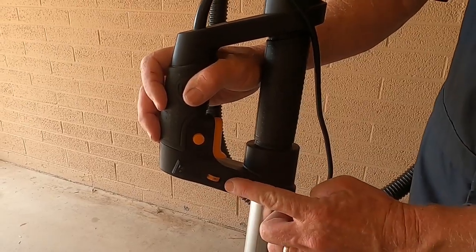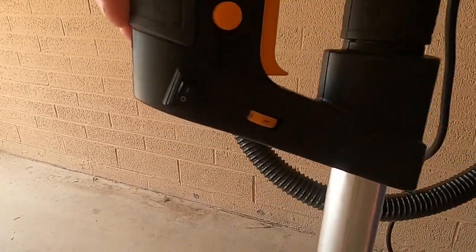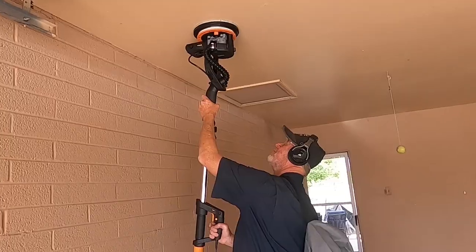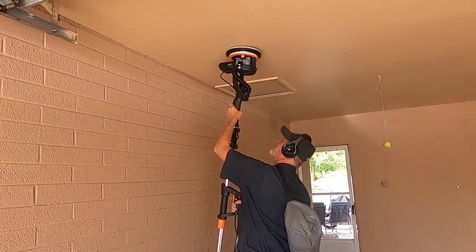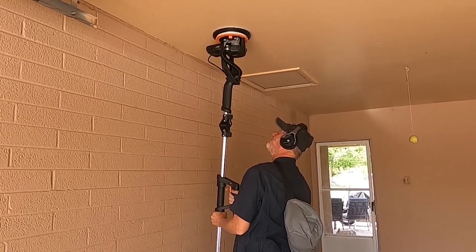There are six speeds to choose from, ranging from 500 RPMs all the way up to 1900 RPMs. The vacuum motor captures about 85% of the dust created from sanding and deposits it into a bag for easy disposal.